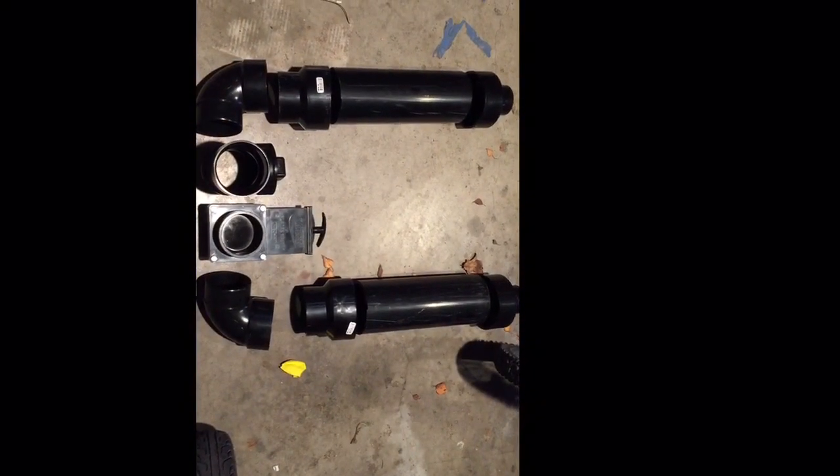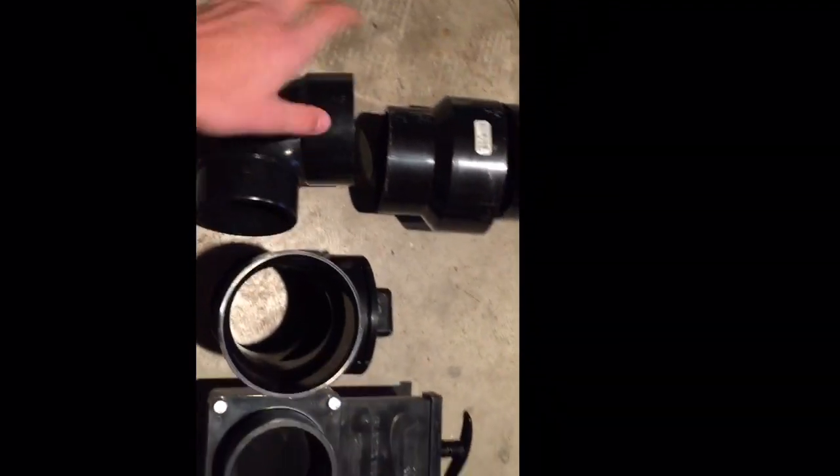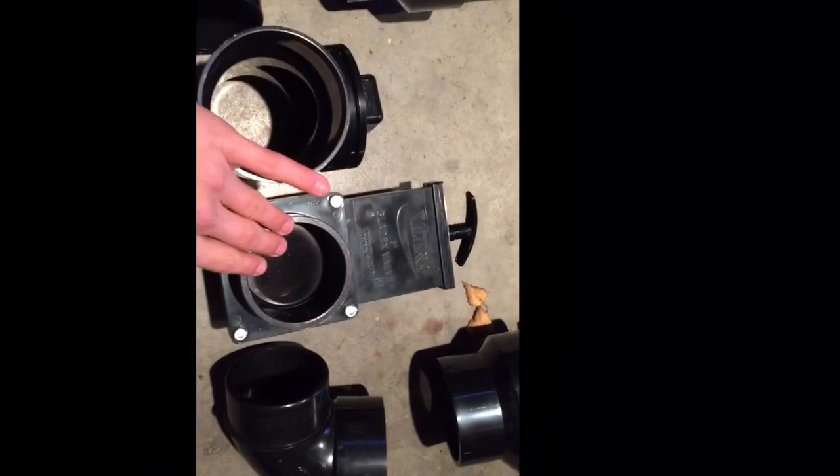Here I have all the parts laid out. Basically every potato cannon is similar: you need a combustion chamber — I just used one foot of four-inch ABS for this. You're going to need a reduction, a curve, somewhere to spray the hairspray in, and something to separate the two combustion chambers. You'll also need another reduction for the barrel.